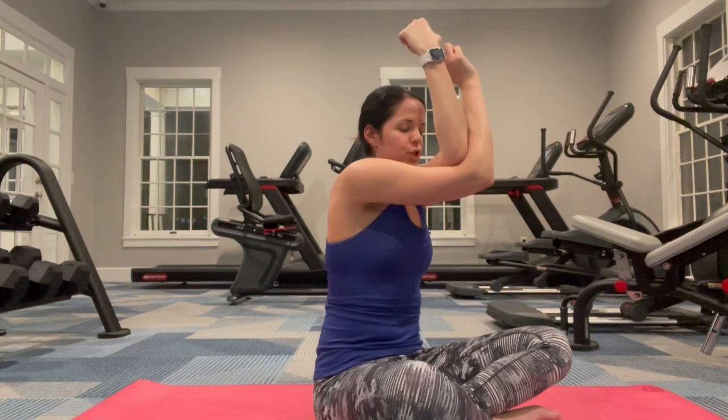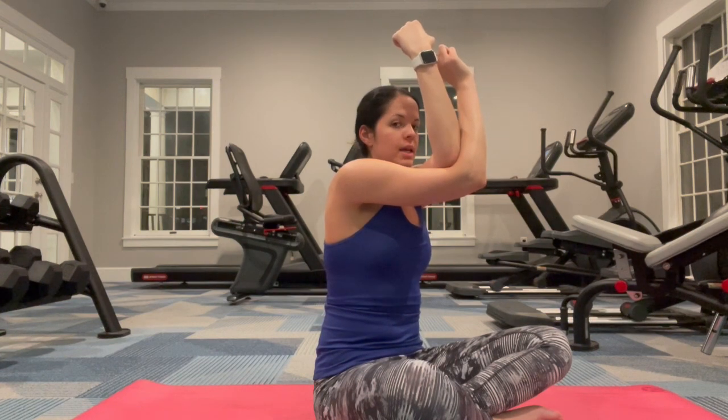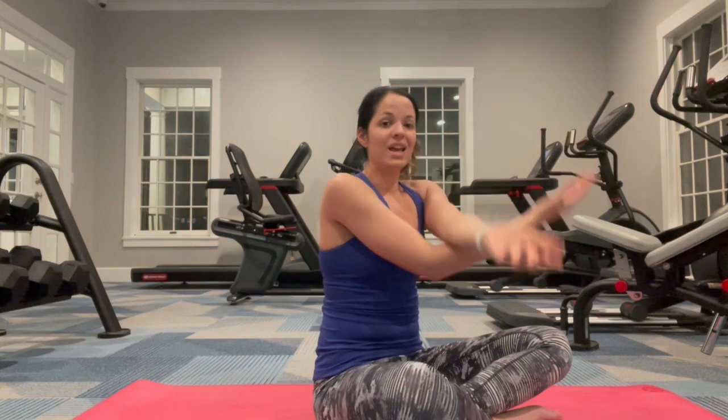Draw your elbows up towards your chin, sitting up nice and tall. Inhale and exhale. Then gently bring it back down and release.